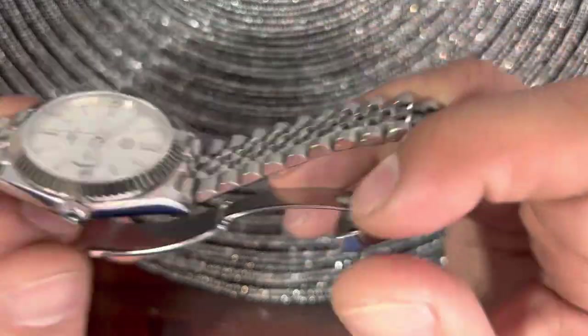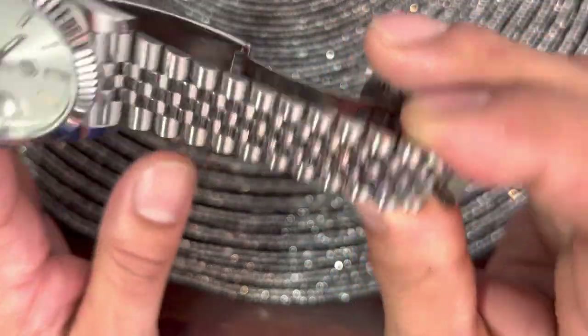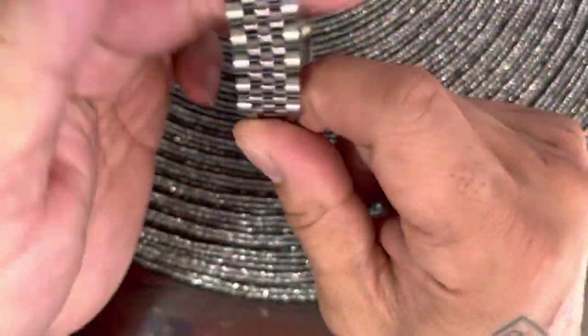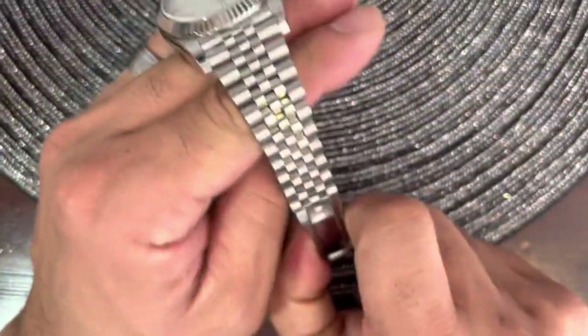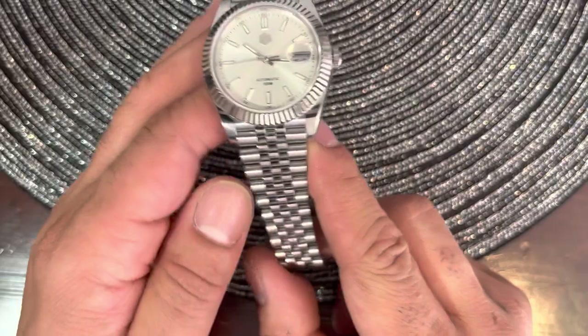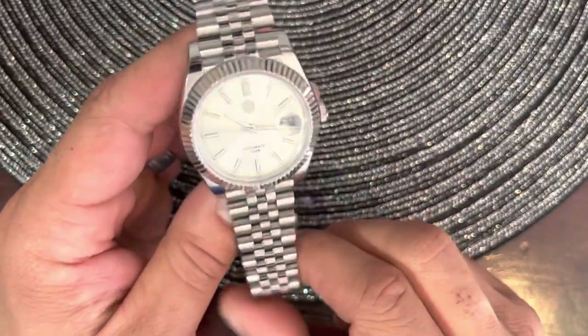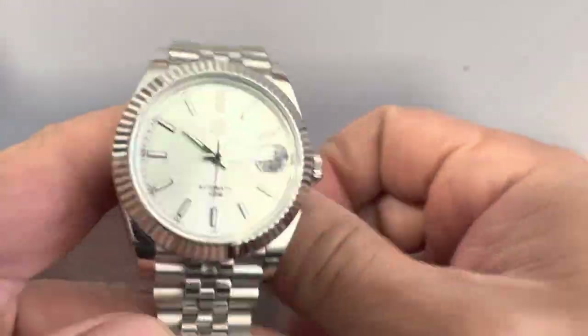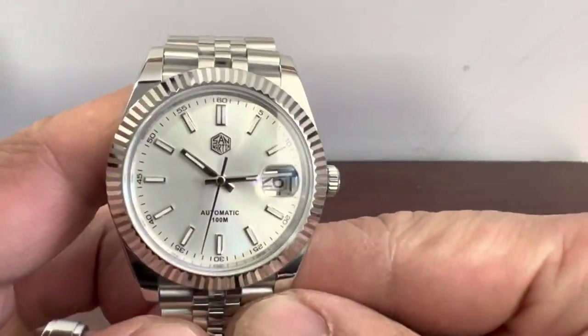All I know is that me and my wife have worn these. I have several different versions and my wife has a two-tone, and the finishing seems to be holding up pretty well. Okay, I'm going to go ahead and show you some other shots of this thing.